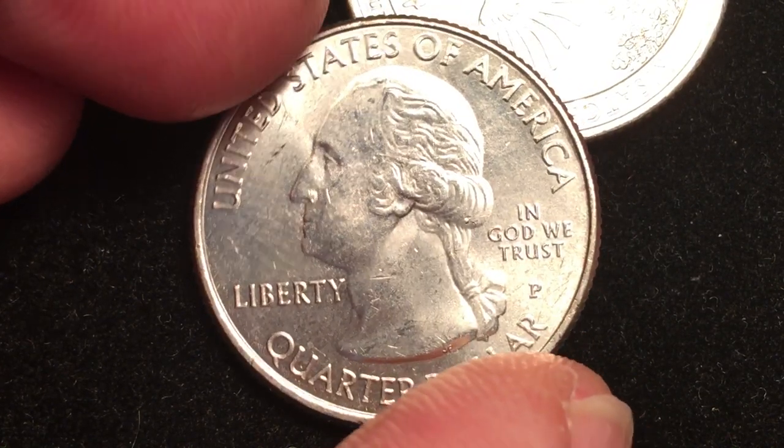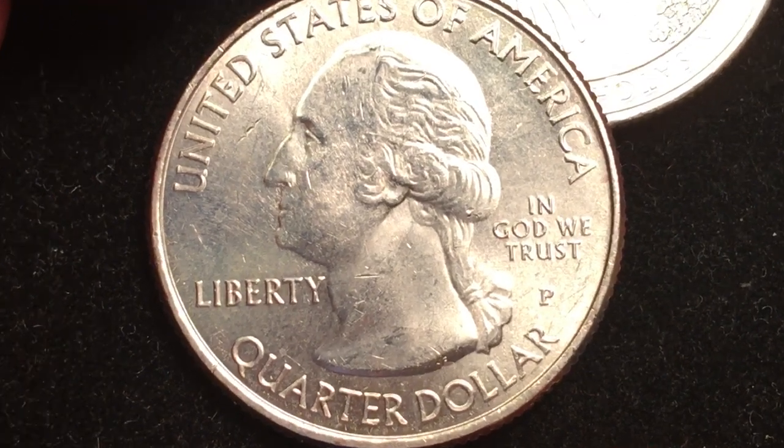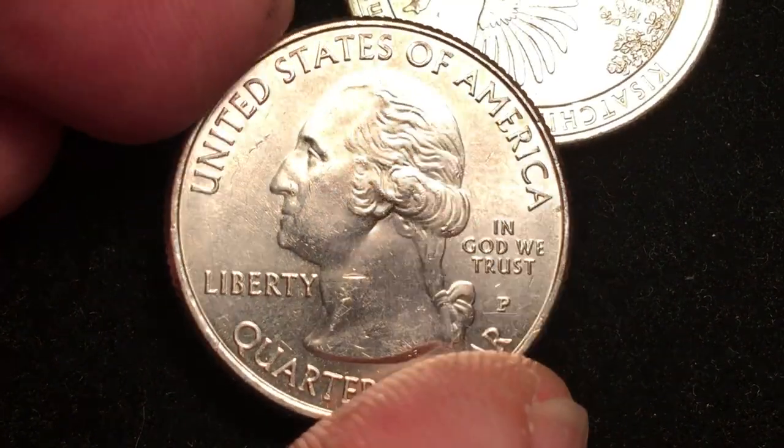Sometimes you see the U.S. Mint putting coins out and the pictures don't really do justice to the coin — and this is one of those occasions. Sometimes they look better in the pictures from the U.S. Mint than when you get them, but this one is just a beauty.